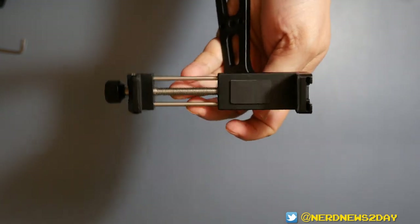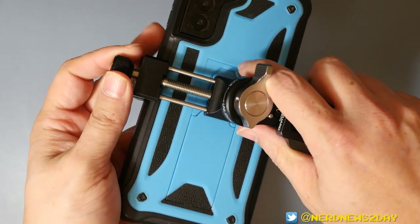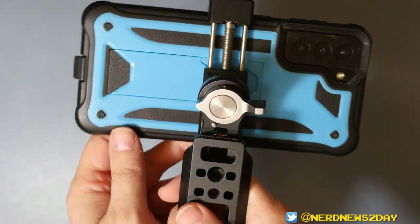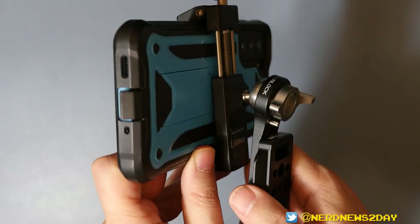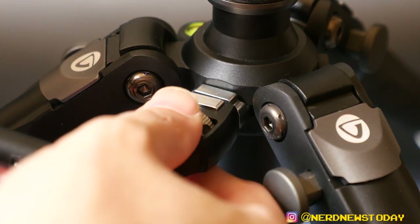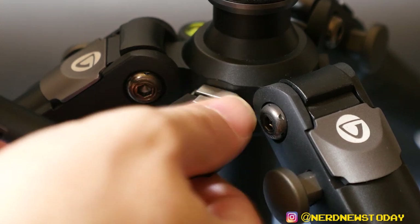The struggle getting the phone in wasn't necessarily a bad thing, because the grips on the smartphone holder are very firm and I felt quite secure with my phone in there. Once it was in, it was definitely not going anywhere. That said, if you have a case as big as mine — I'm using a Samsung S21 Plus — or one of the newer large iPhones, you'll probably want to remove your case or use a much slimmer case for filming. If you have an OtterBox or something like that, it's going to take a lot of work to get it on there.